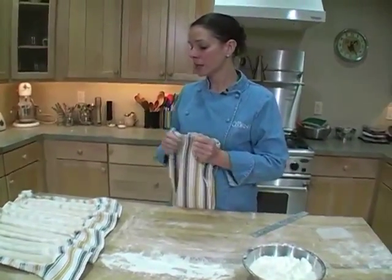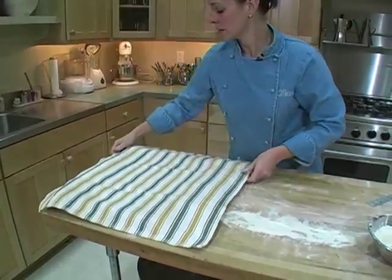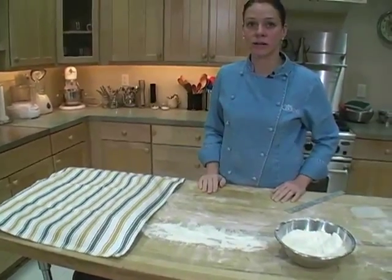Once you've shaped all your baguettes, cover them with a clean non-fuzzy towel and set them aside to rise until they're about doubled in size. It will take about an hour to an hour and a half.